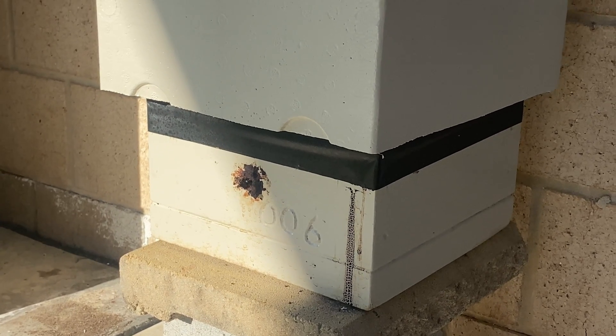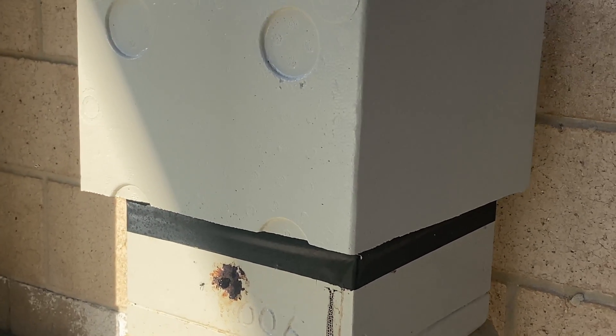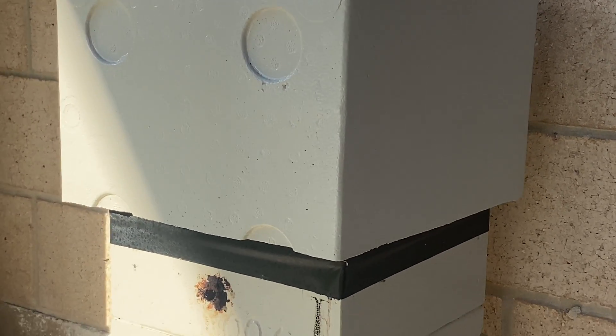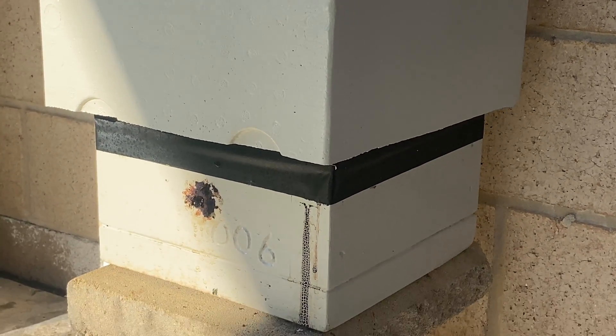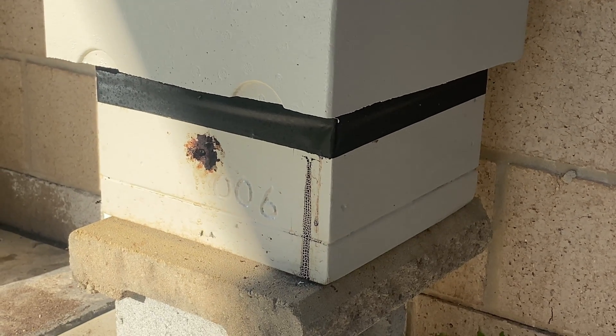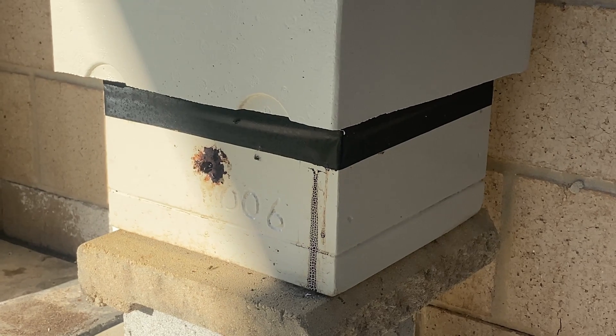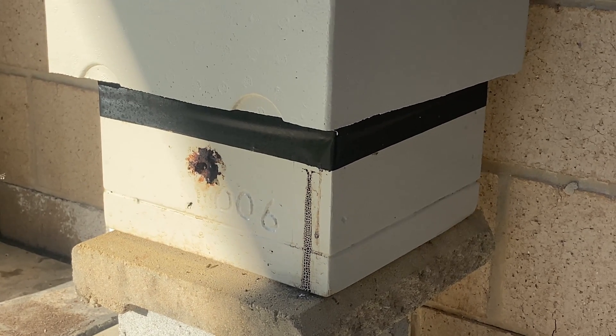We'll start by discussing why you might or might not want a foam cover. Basically it's for insulation, so in winter it can keep a bit of the warmth in and in summer it can keep a bit of the heat out. Ideally your hive will be made with thick walls or thick timber so the box itself provides a lot of the insulation.